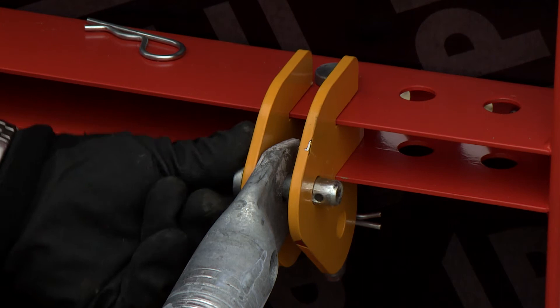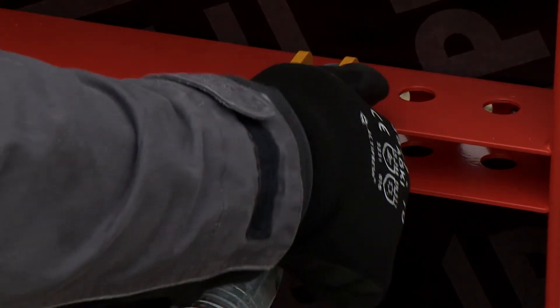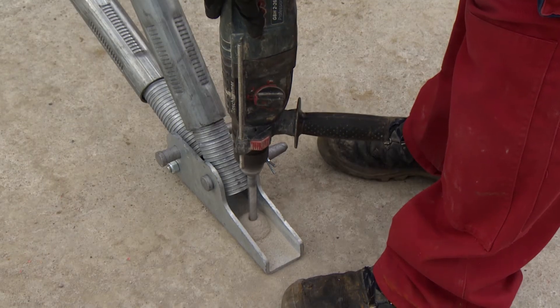Following this, the push-pull props are mounted to the brace connectors with pins, and the base plates are securely fastened to the ground with the PERI anchor bolts.